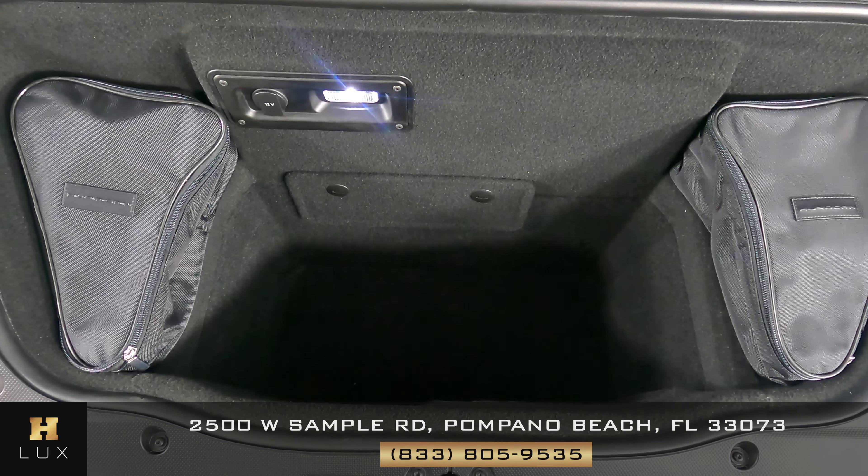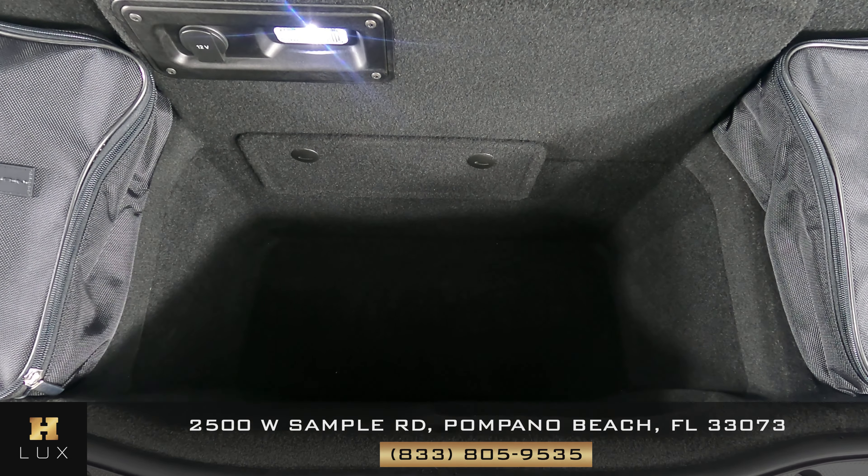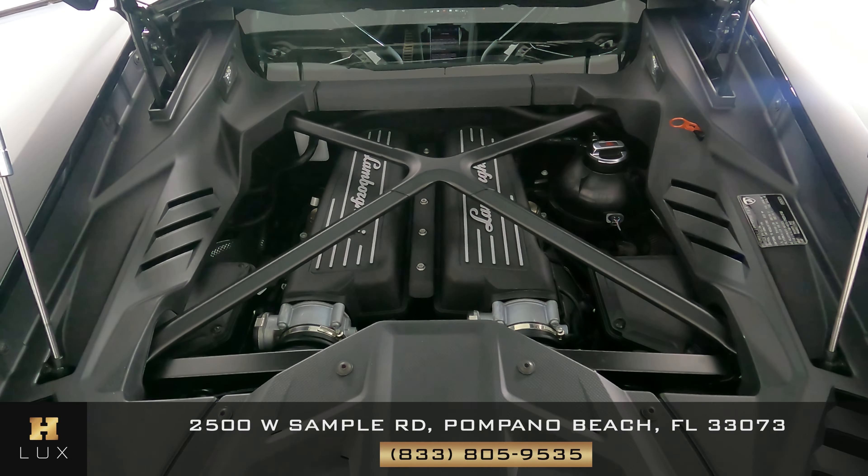Now we're going to have a look at the trunk. And last but not least, the engine bay.